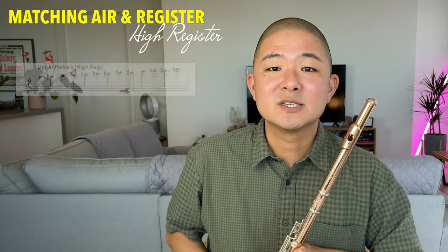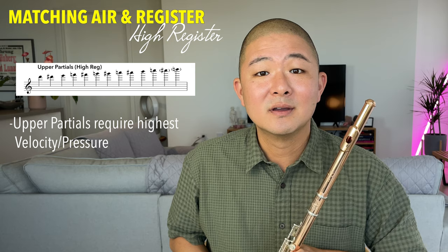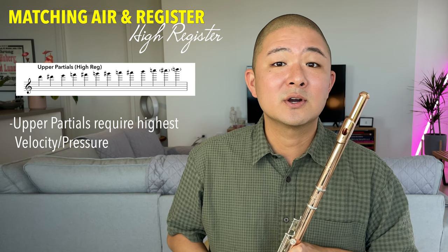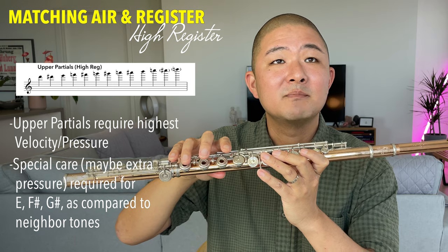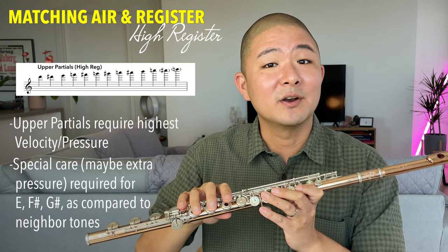Finally, the high register requires the quickest and most pressurized air to make those upper partials speak. Also keep in mind that, because the flute is still an imperfect machine, certain notes such as E, F-sharp, and G-sharp might need a little extra care and maybe a little bit extra pressure than their neighbor tones.